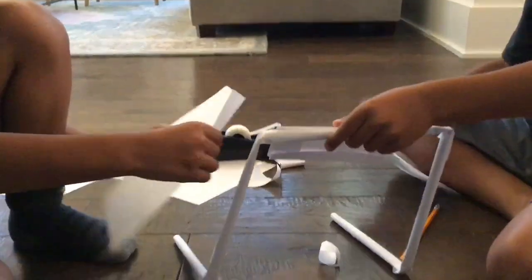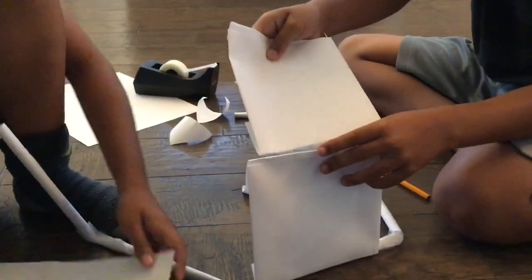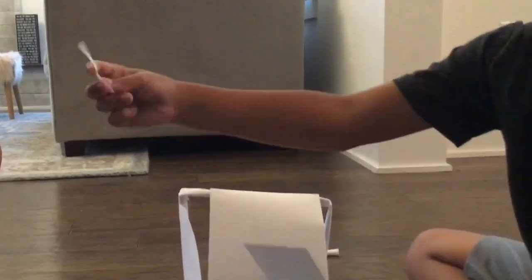Then, make squares out of paper that you will make. Tape them together. Make sure they are securely fastened.